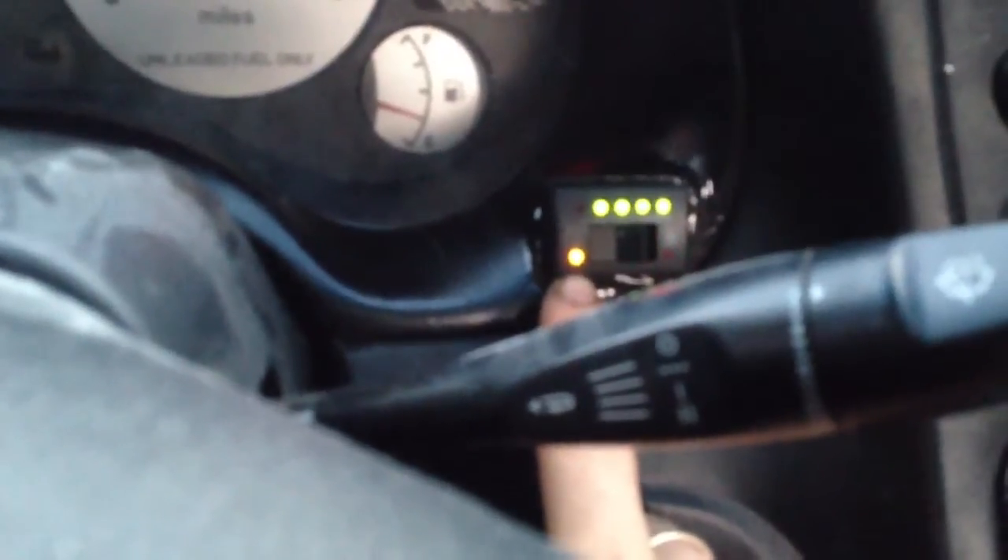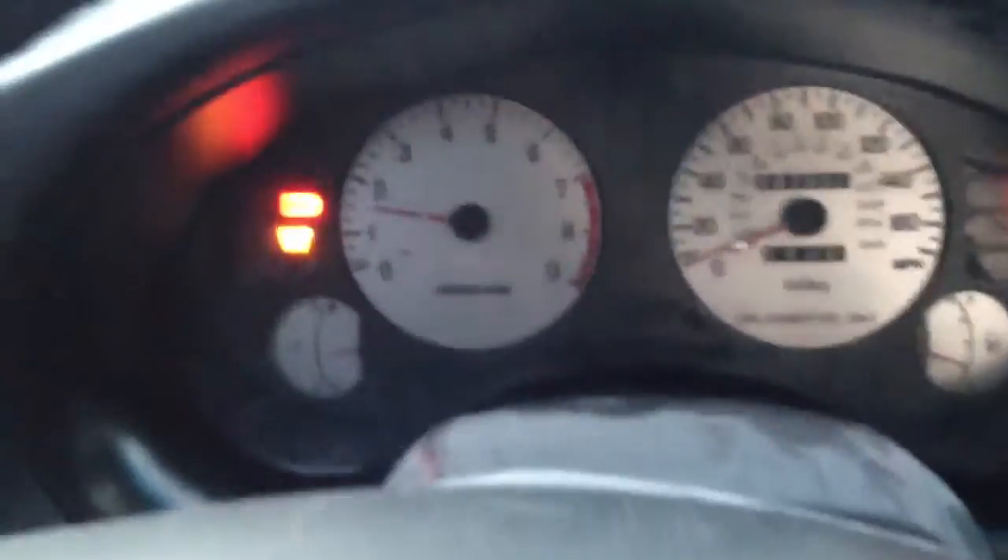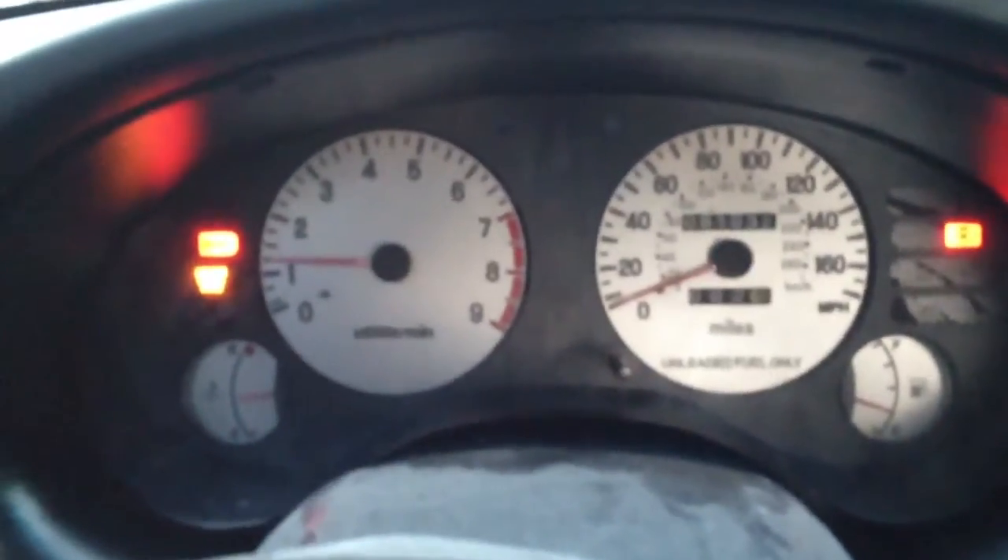We'll go ahead and start her up. I mounted my switch right here. So right now it's blinking — it's ready to be on CNG once the RPMs go up. I'm going to hit the gas. Alright, it is now running on CNG and there really is hardly any difference — a little bit of power loss, but I think I might be able to get some of that back with some tuning. That is running right on CNG.